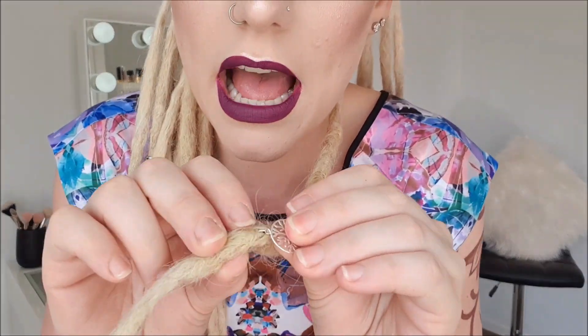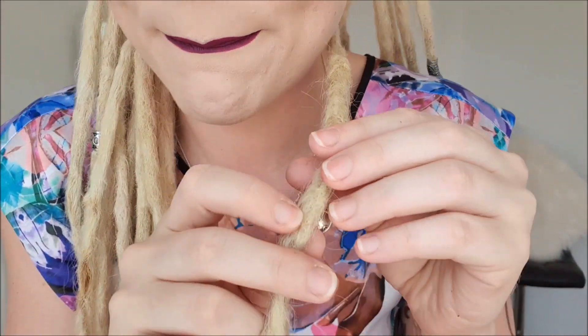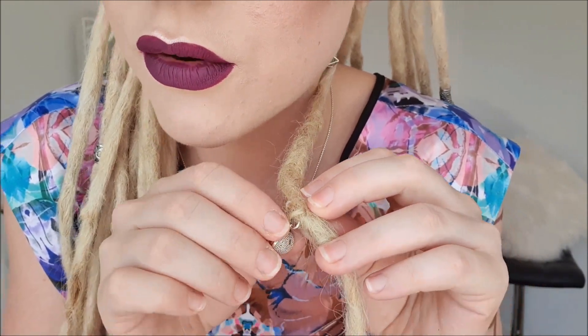These are necklace charms — they all have a little loop that a chain would normally go through. What you do is stick a normal sewing needle through the loop of the charm and directly through the middle of the dreadlock, then bring it back around and do the exact same thing. You want to put the string through the loop of the charm and then through the middle of the dreadlock, bring the string back around through the middle of the dreadlock, trying to get it in different parts. Don't put it through the same spot repeatedly — put it through there, bring it around, put it through there.